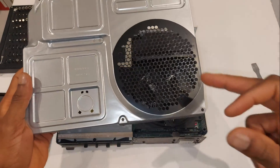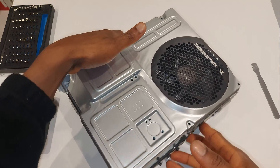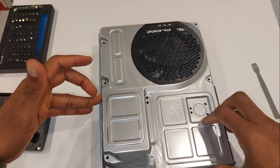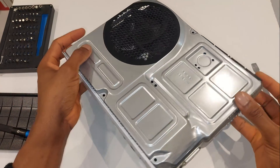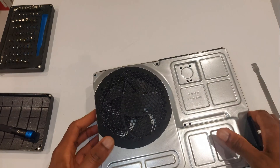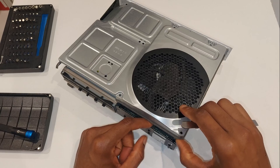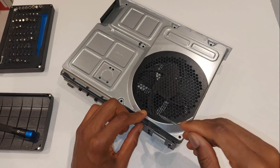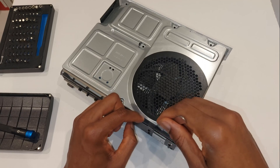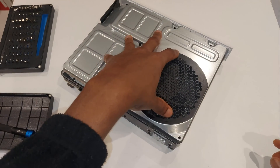Next, put the metal case back on. Line up the vents with the fan and press it down, working your way around to find anything holding it up. On one side something was holding it — I just pushed it back in. Ideally use a plastic tool for anything near the front circuitry. Once it's on, it shouldn't move too much.